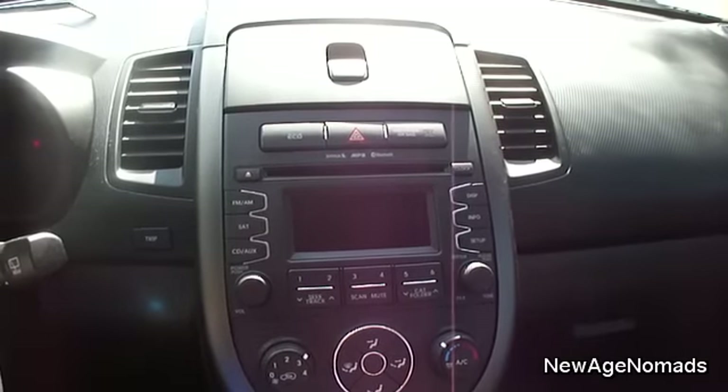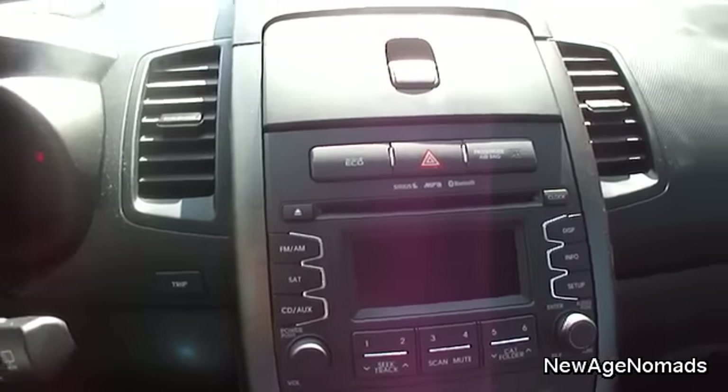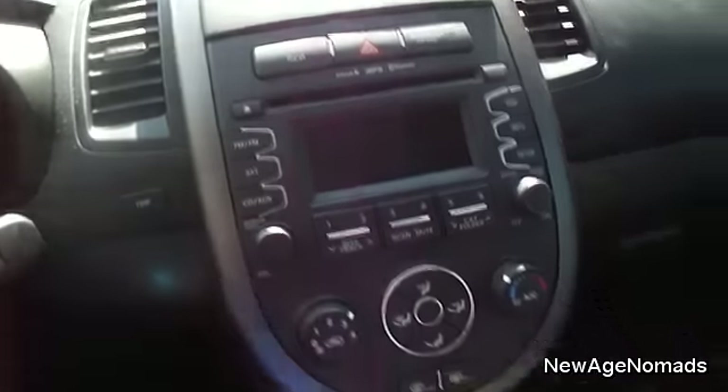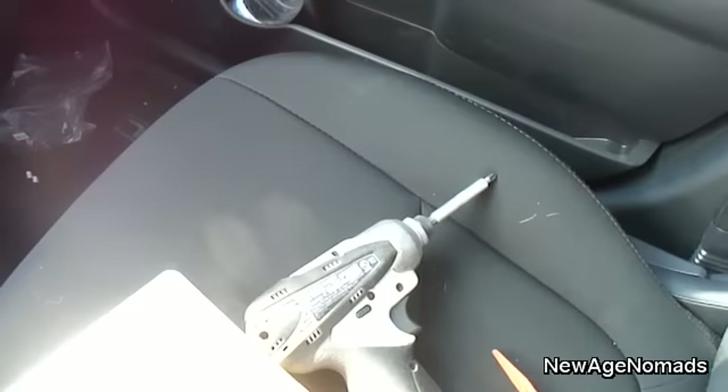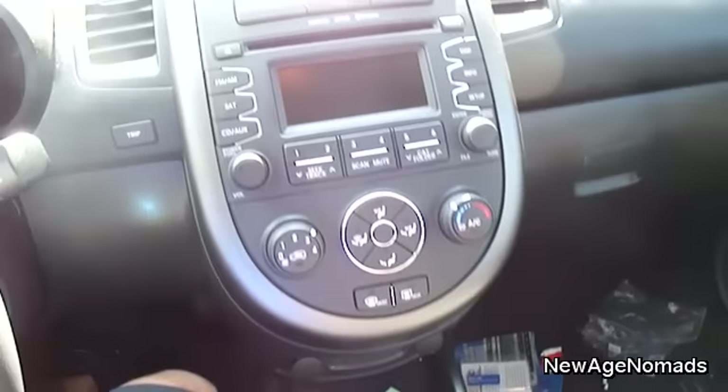All right guys, today I'm going to teach you how to remove a stock stereo from a 2012 Kia Soul. What you're going to need is a flat panel popping tool and also a Phillips screwdriver or a Phillips impact drill — anything that you have to remove the screws. It's a Phillips head.